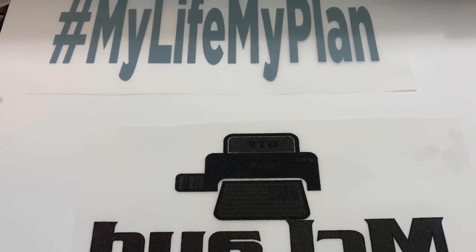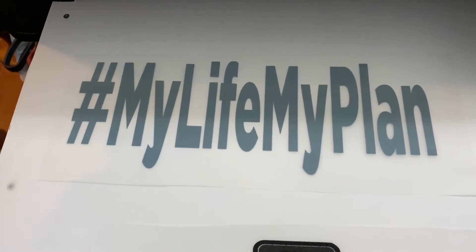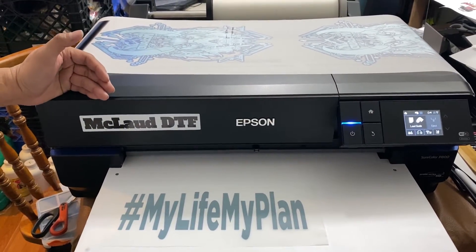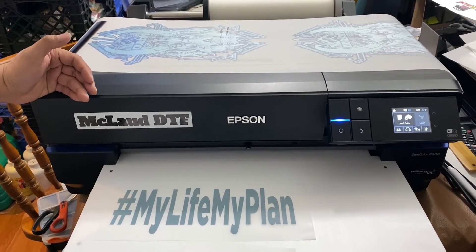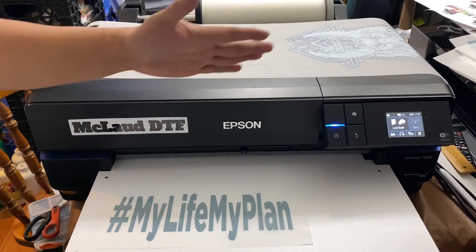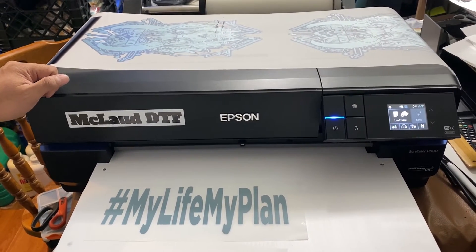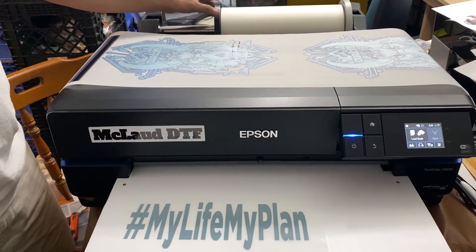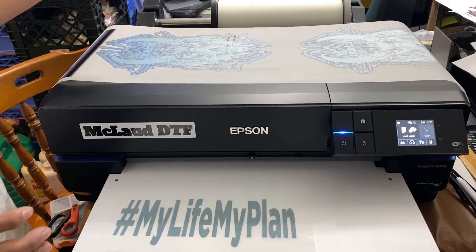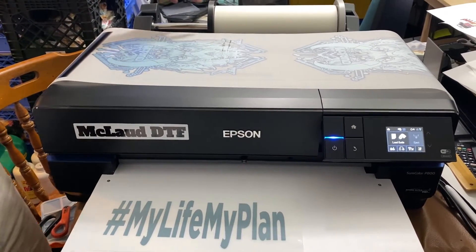We're the only ones who have this right now because McLeod is a leader in DTF. This one is ready for powdering — it's a bit expensive but worth it. I computed it: if you use the 12-inch, 328 feet long, the cost per linear foot is only about 60 cents. So your cost of transfer is about 60 to 75 cents per design using this printer.